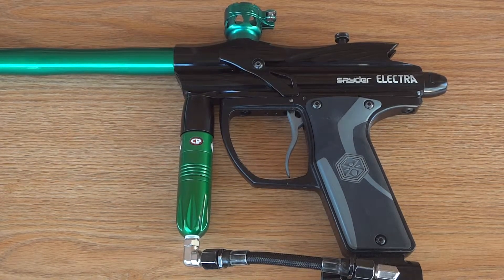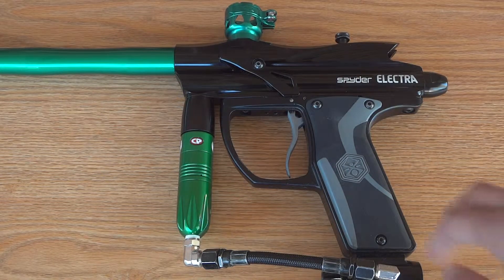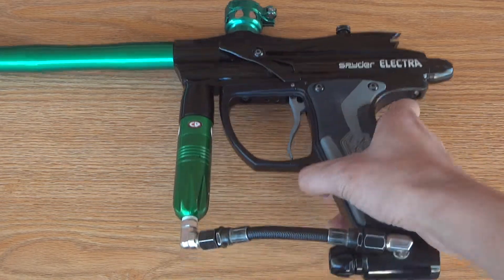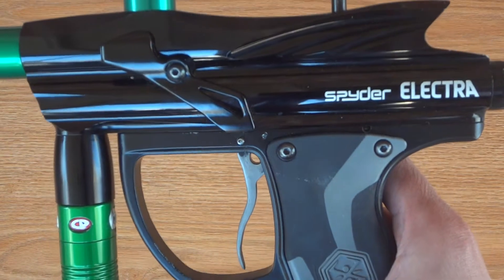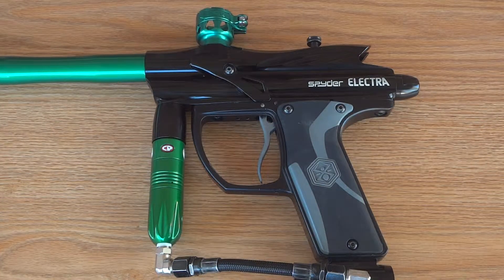Hey there YouTube, it's Polo from Just for Paintball, here to show you guys how to remove your trigger from your Spyder Electra 09. First I'm going to show you guys what tools you would need to take it off.